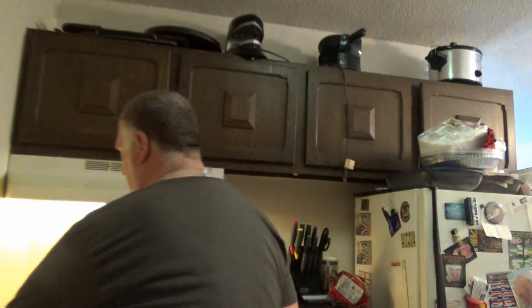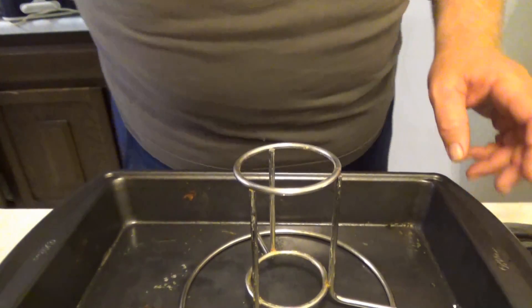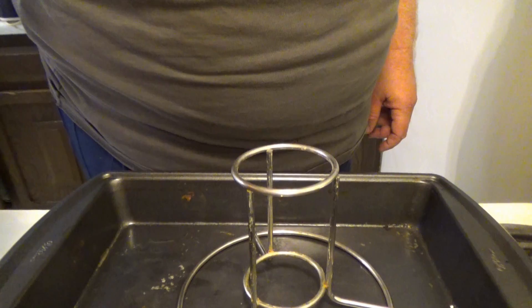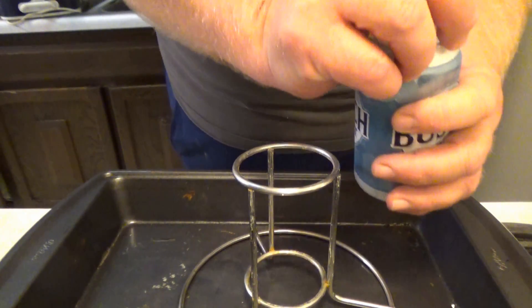Because we're going to slow cook this and prevent the skin from drying out, use aluminum foil. We've got aluminum foil with this little contraption too. Now we're going to go step by step. I'm going to preheat the oven to 250 degrees because we're going to slow cook it for about five hours. Now we open up a can of beer.